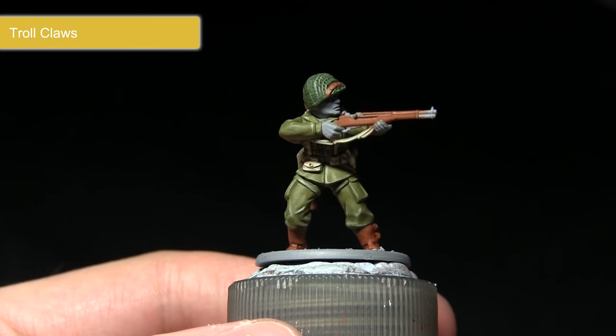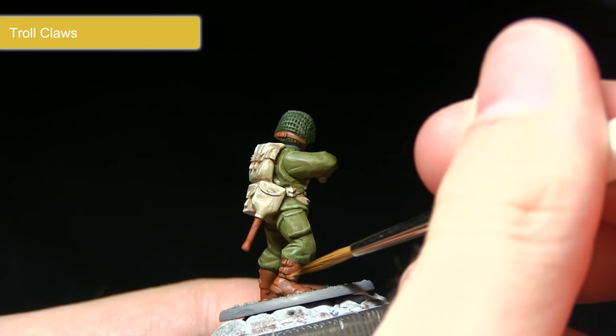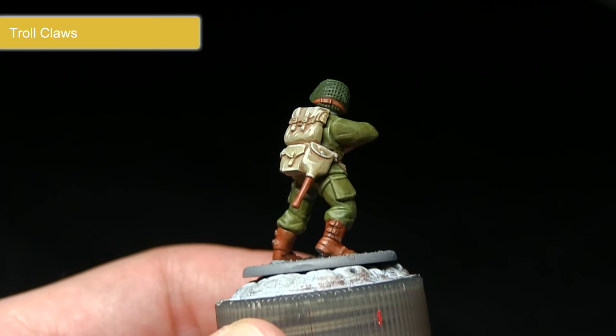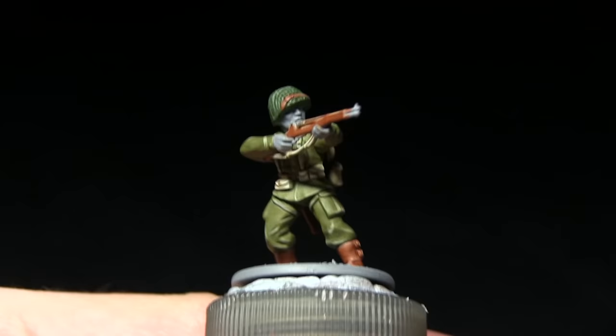The next step is to highlight the edges of the boots and weapon using Troll Claws. I've mixed roughly one part water to one part Troll Claws, because we only want a very fine, subtle highlight along the edges. Using the regiment brush, I'm picking out edges around the buckles and so on. This simulates light hitting the edges, but also gives the effect that the leather has become worn and scuffed along the edges.